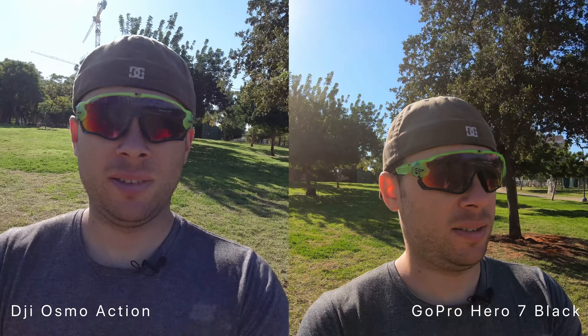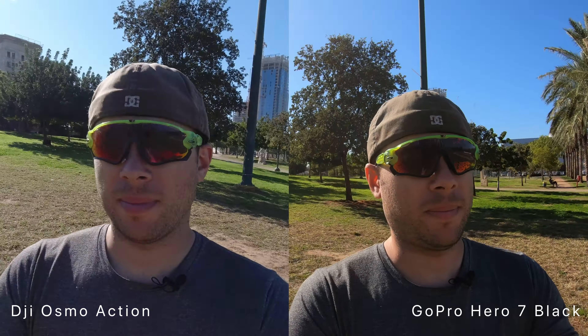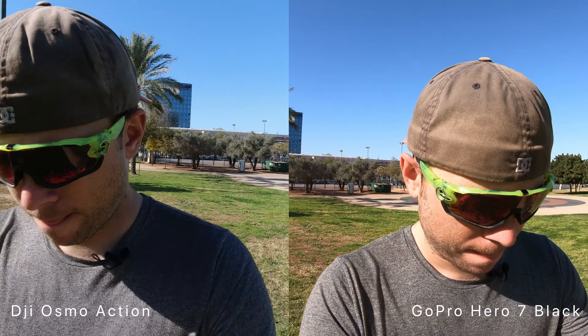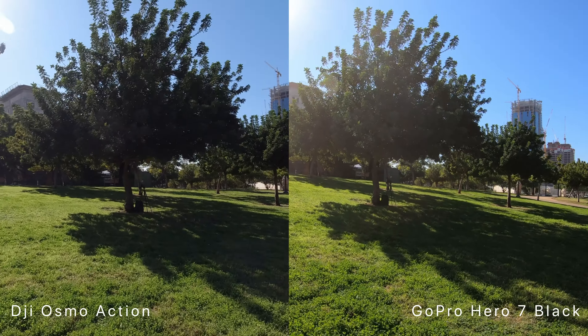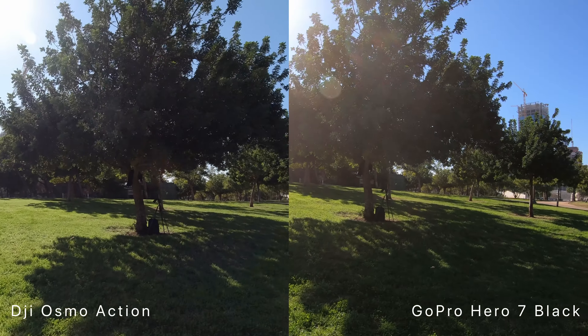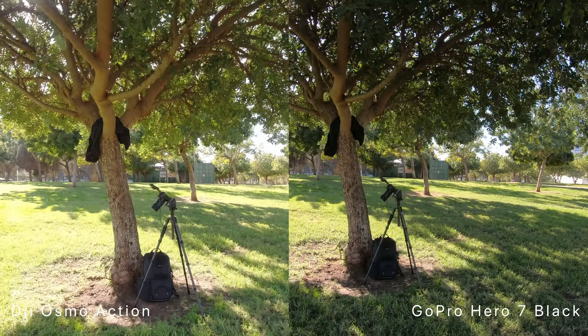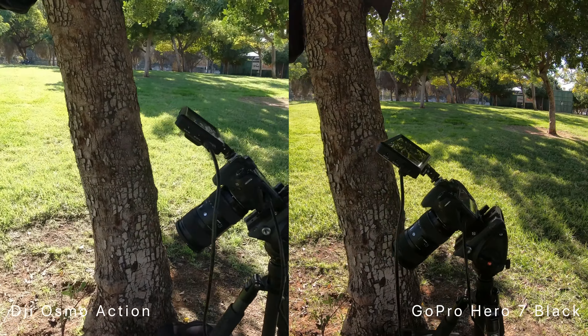Which one has better stabilization — the DJI Osmo Action or the GoPro Hero 7 Black? Let's walk a bit faster. I think both have reasonable stabilization. I don't know which one has better, but they're both good.